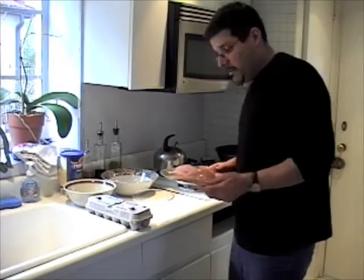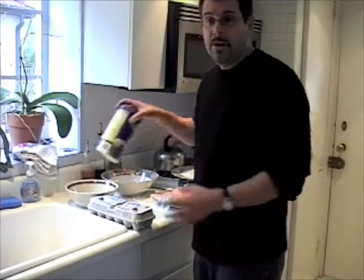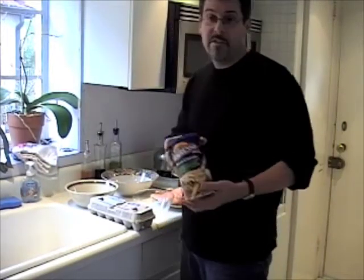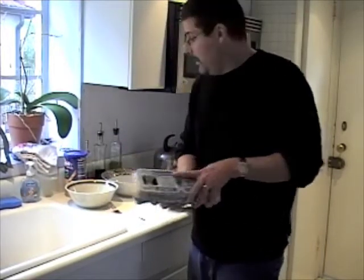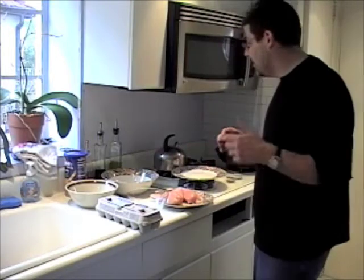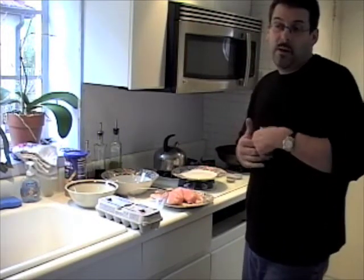So what I've got here is a bunch of chicken breasts. I've got some breadcrumbs — Progresso, but you don't have to use these, you can use whatever you want. There's all kinds of different breadcrumbs you can experiment with, and that's the cool thing about doing it yourself. Got a couple of eggs, some bowls and a fork. I've gone out of my way not to use anything specialized here because I want everybody to know this is really easy to do at home. Some people on the web make it more complicated than it actually has to be.